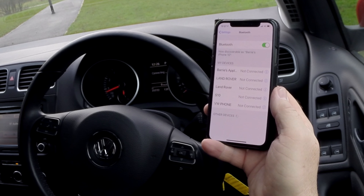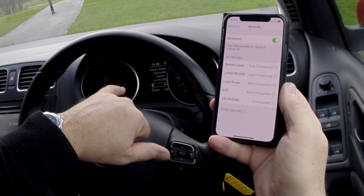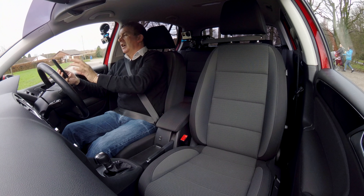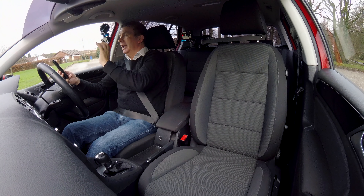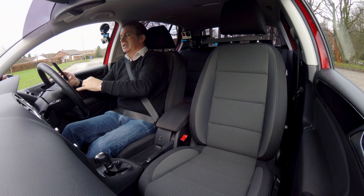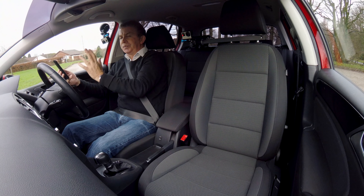Allow your contacts to sync — OK. Barry's iPhone user profile created successfully. I think you can only have four phones in the memory here, so if it's more than four it won't remember your phone and you'll have to do the same thing next time you get in, unless you delete one and make yours one of the four profiles.